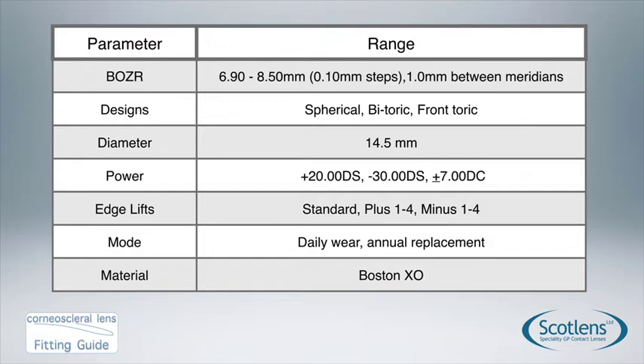Edge lift changes can be made in plus or minus 4 steps. This is a daily wear annual replacement lens supplied in Boston XO material.